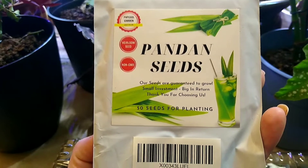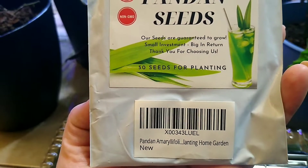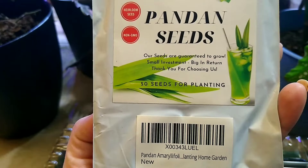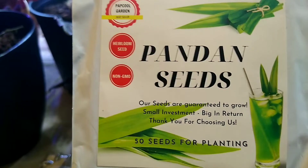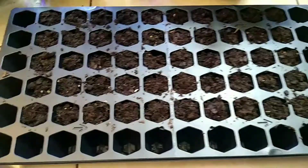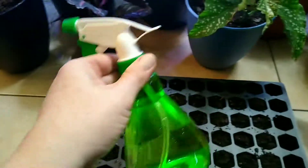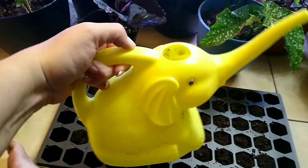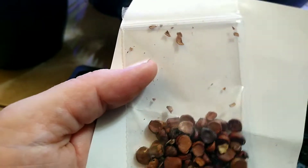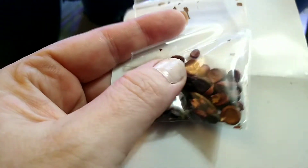I got these seeds on Amazon and I haven't found any videos on how to grow pandan seeds from scratch, so here we go — fingers crossed. I got this Pro-Hex seed starter from Walmart, who knows if it'll work. Going to need a spray bottle and watering can. Apparently these little chocolate-chip-looking seeds here are super barky.